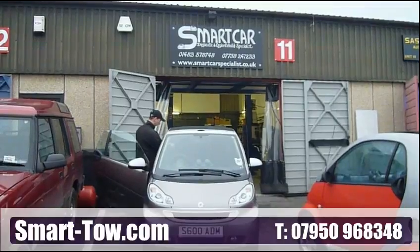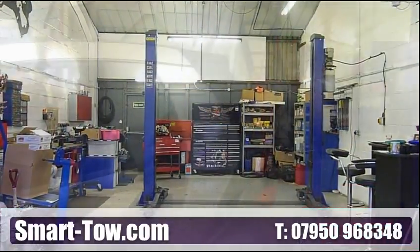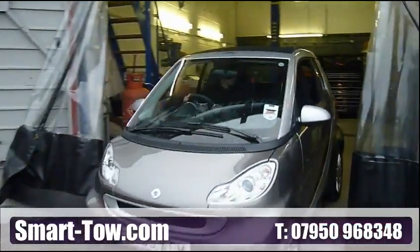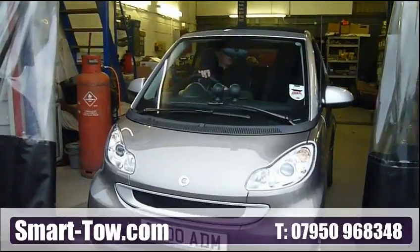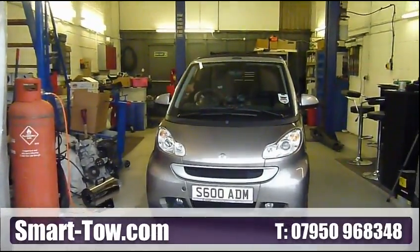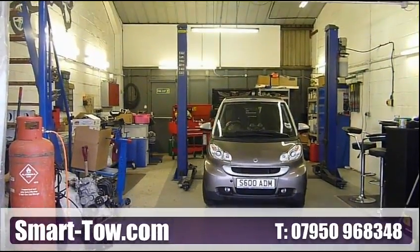Today, with the help of one of our nationwide installation centres, we are going to show you a typical SmartTow installation. SmartTow vacuum assisted braking systems make towing safer and easier. There are many braking systems available today, but we are sure you will see the difference SmartBox Duo makes.